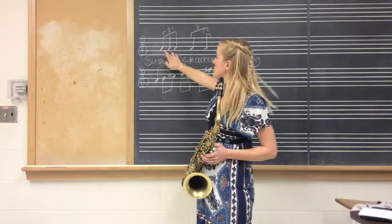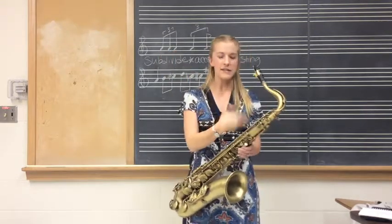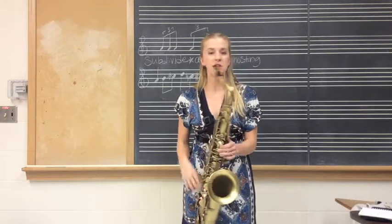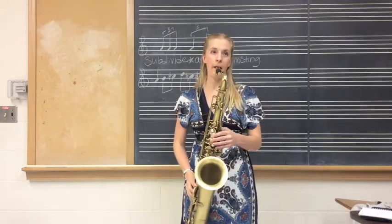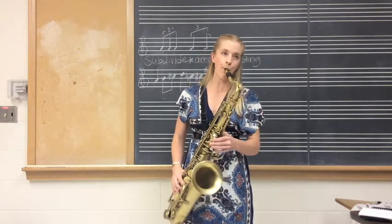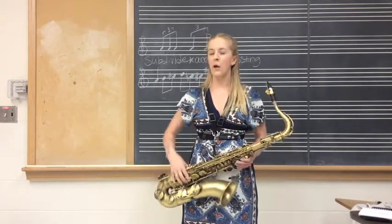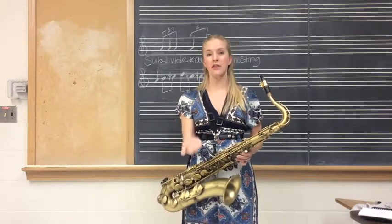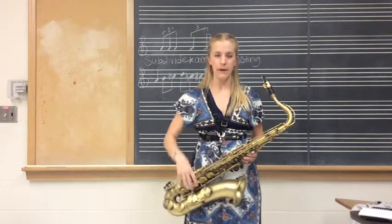I'm going to play this excerpt here on the tenor A, which of course is a concert G, and I'm just going to fit three notes into one beat. The next step is we're going to accent the third one of the triplet, like so.